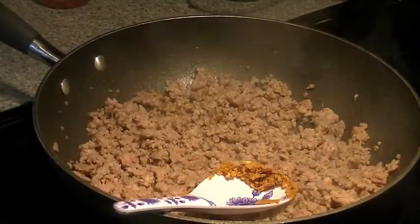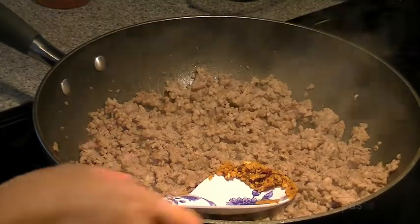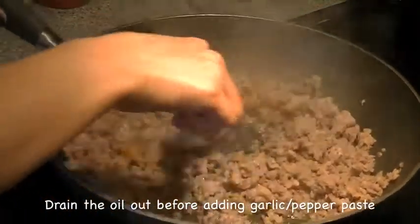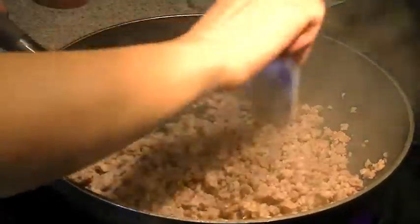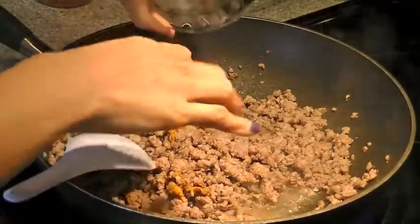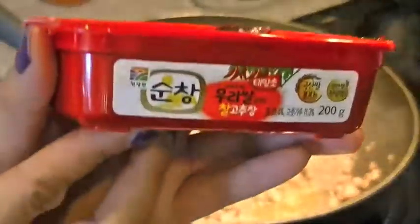You want to cook this until it's completely browned and cooked through. Then add in your ground chili and garlic mixture. I didn't drain the oil this time, but I actually recommend that you drain the oil before you add in your paste.